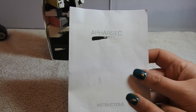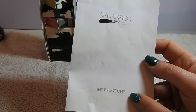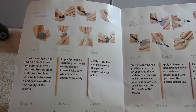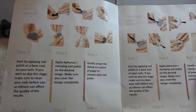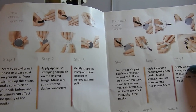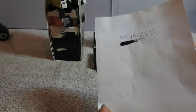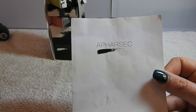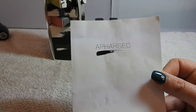Just another quick point - you do get an instruction leaflet inside when you order. It's very simple; to be honest I don't think you really need instructions. It's pretty self-explanatory, but that's in there if you need any guidance. Also on the website they have videos that you can watch as well, so that's really good.